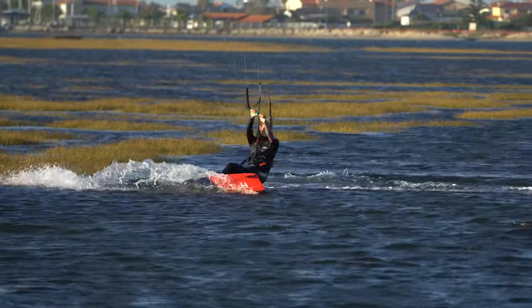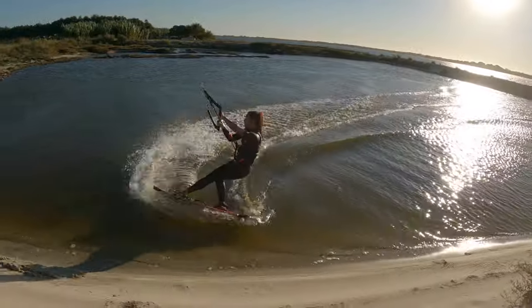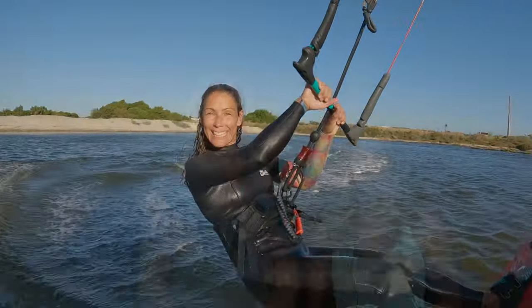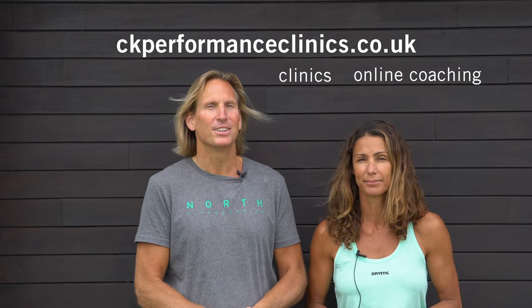Once you get more comfortable with each step of the slide turn, you can work towards moving the kite earlier. The kite is always last, but you can move it as soon as you initiate the slide to get your transition even smoother. Feel free to give us a like, subscribe, and if you know anyone this video could help, please share it. See you next time — enjoy! Bye!